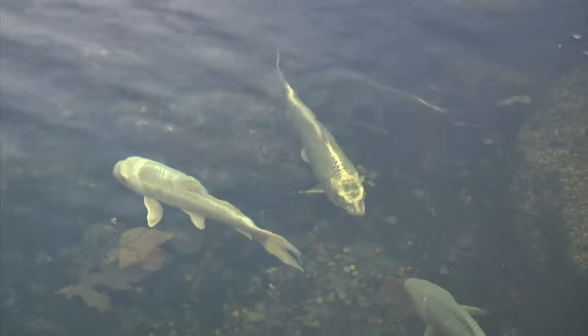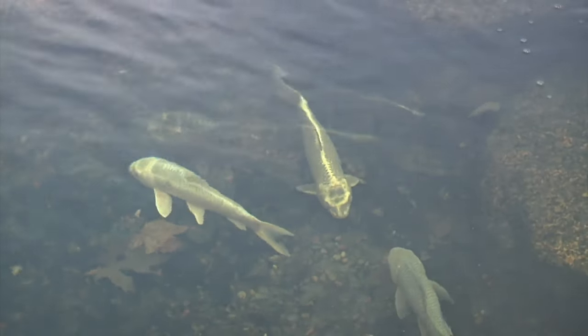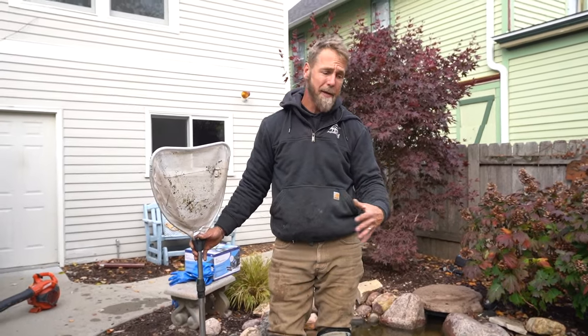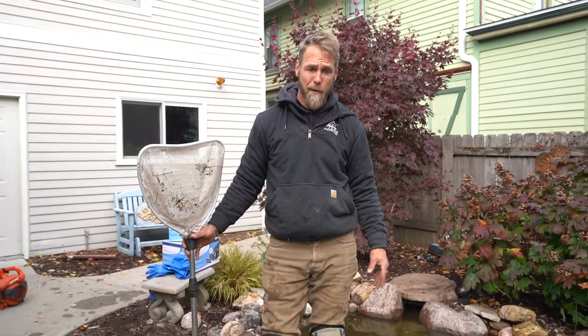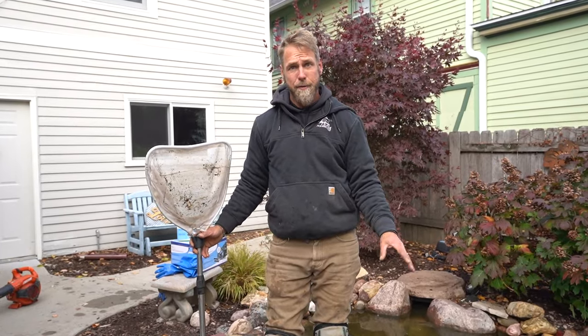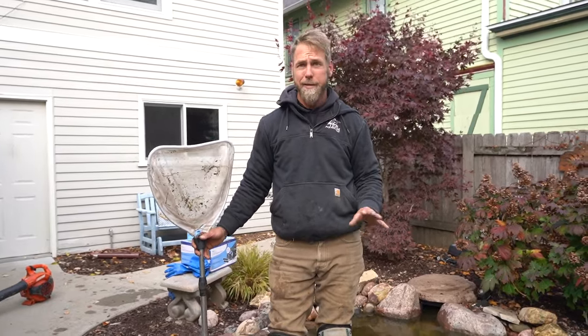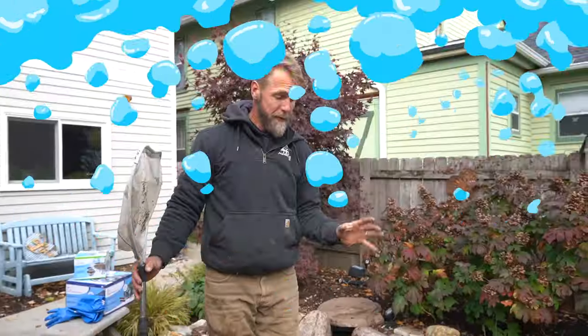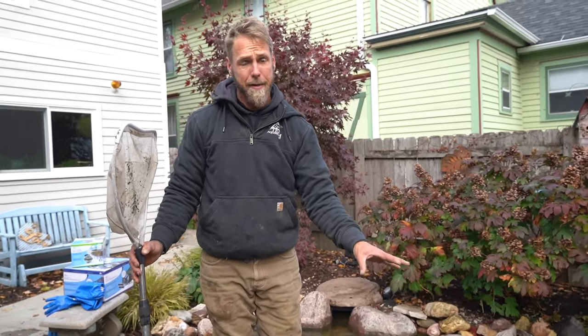You can actually drive that colder water down further and deeper into the pond, which you don't want. You want to keep that warm water at the bottom — that's where the fish are going to hibernate or go into their state of torpor, which is essentially like a sleep through the off season, their digestive systems shut down and they become still. We want to keep that water nice and warm. We are oxygenating the pond with the aerator diffusers and the de-icer to keep a hole open in the ice for gas exchange.